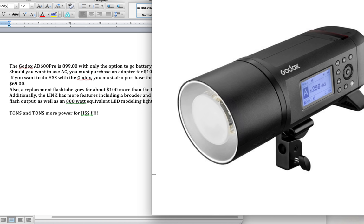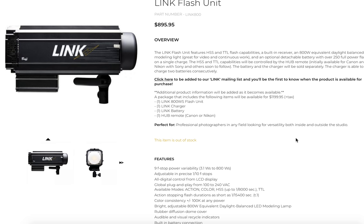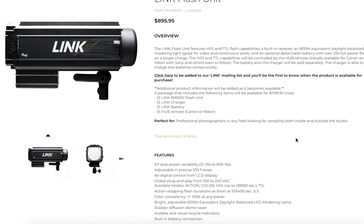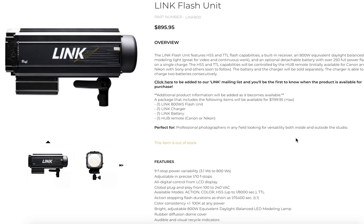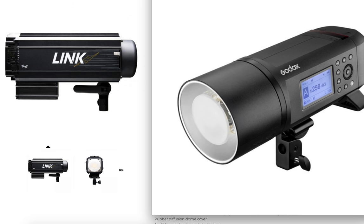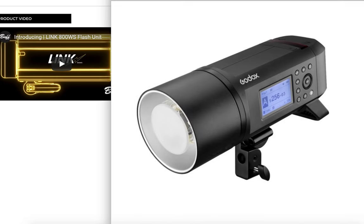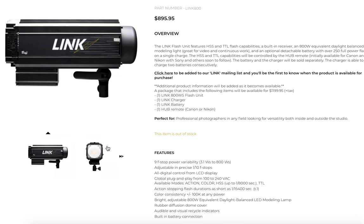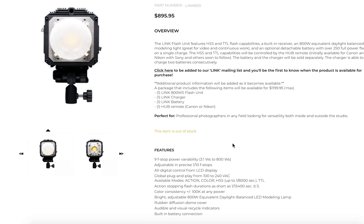For a lot less money, you can get a far more capable unit with the new Link Studio Strobe. Paul C. Buff hinted to me nearly a year ago or further that this unit was coming out. They didn't tell me the name or anything, but I knew it was coming. And here it is — infinitely more capable than the Godox AD600, made a lot better, with infinitely more power for HSS. It actually has true action mode and true color mode, which the Godox unit does not have. It comes standard with the lithium pack, the charger, the power cord, and the remote. Currently only for Canon and Nikon, but they're working on other systems — hint, hint, Fujifilm. They can't confirm that.